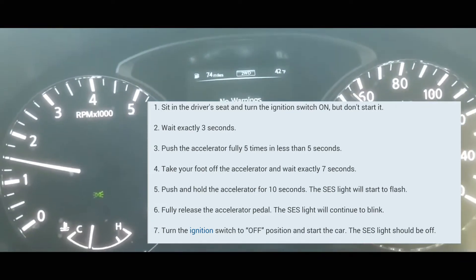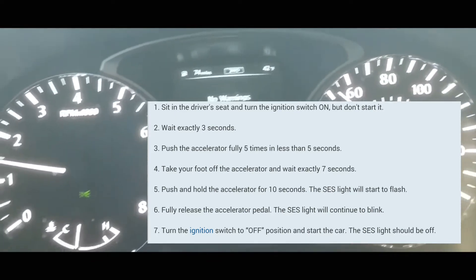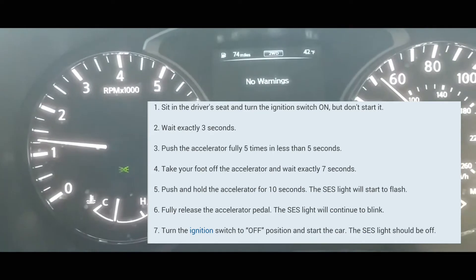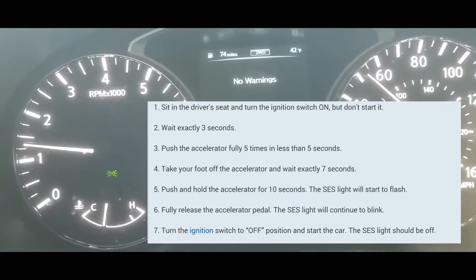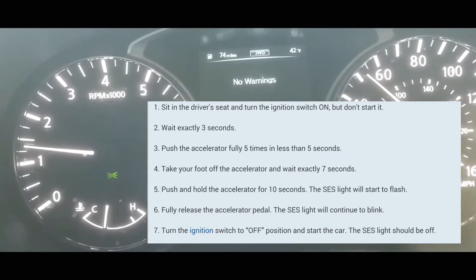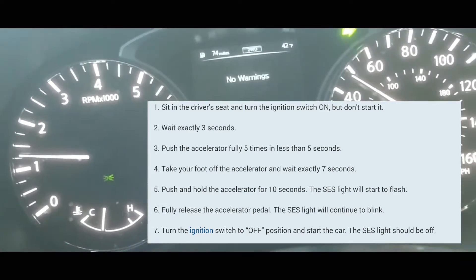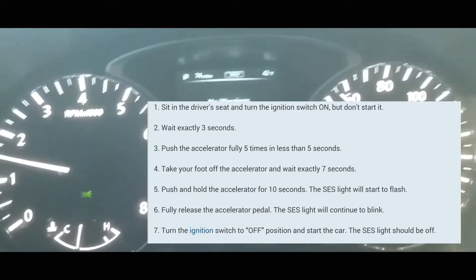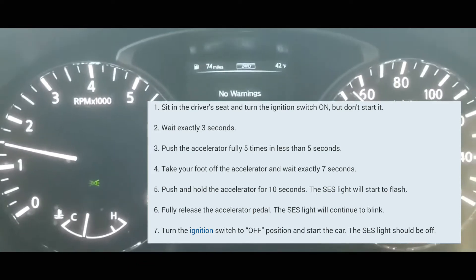Alright, live demonstration now. The car is off. You turn it to ON — and ON means the entire dashboard light is on, not just the clock light. Count one, two, three. Then press the foot pedal: one, two, three, four, five.